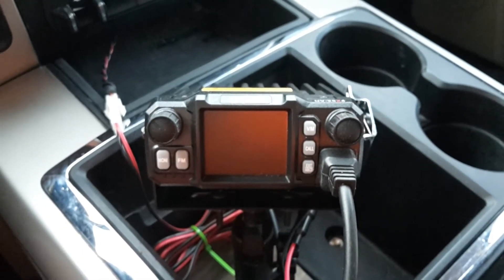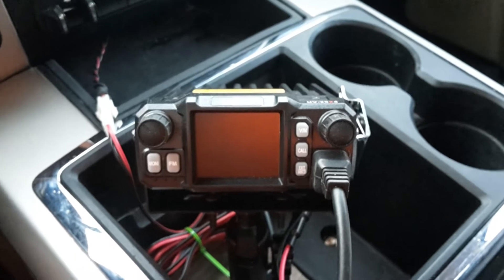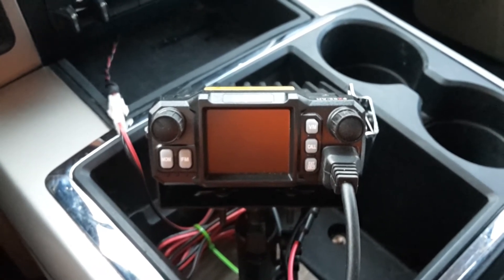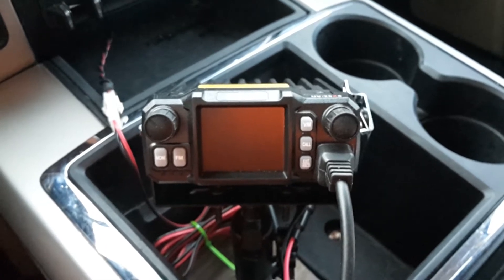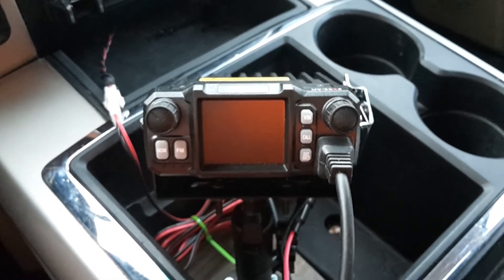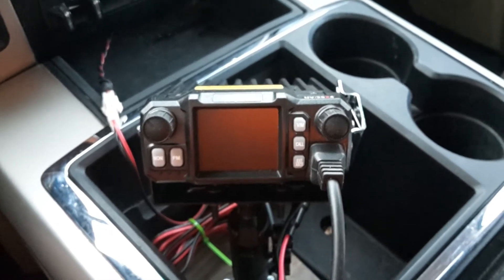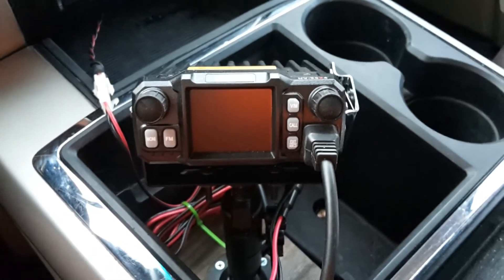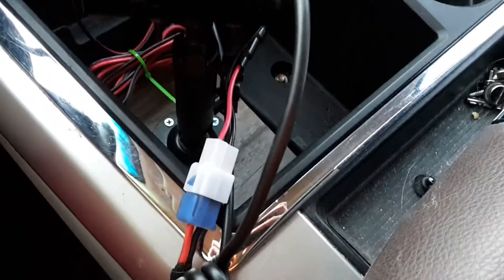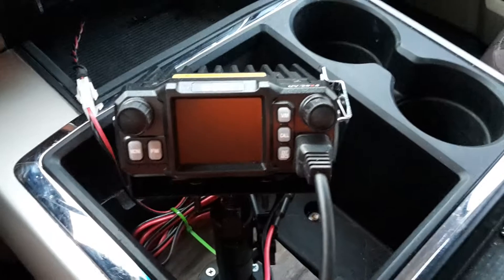Hello everyone, welcome back to Bootstrap Workbench. As promised, here's some further information about the BTEC UV25X4 quad bender that I have installed in my pickup. The installation at this point is almost complete. I still need to drill some holes to route my power and antenna wires elsewhere.